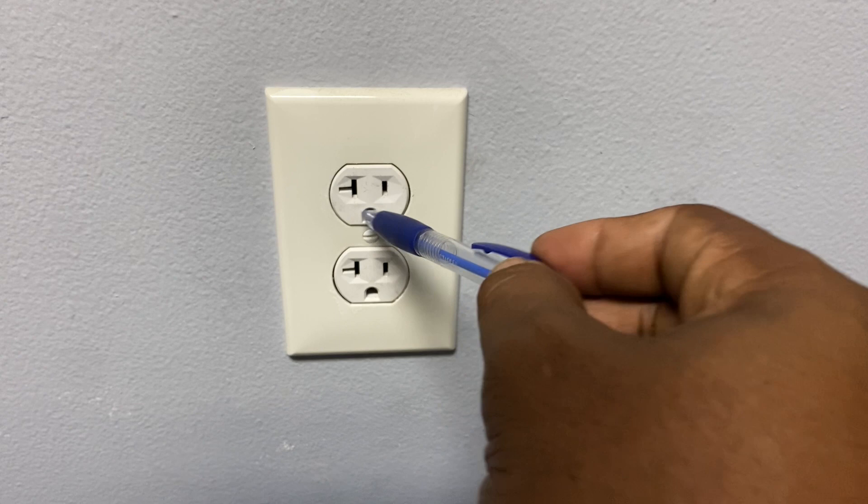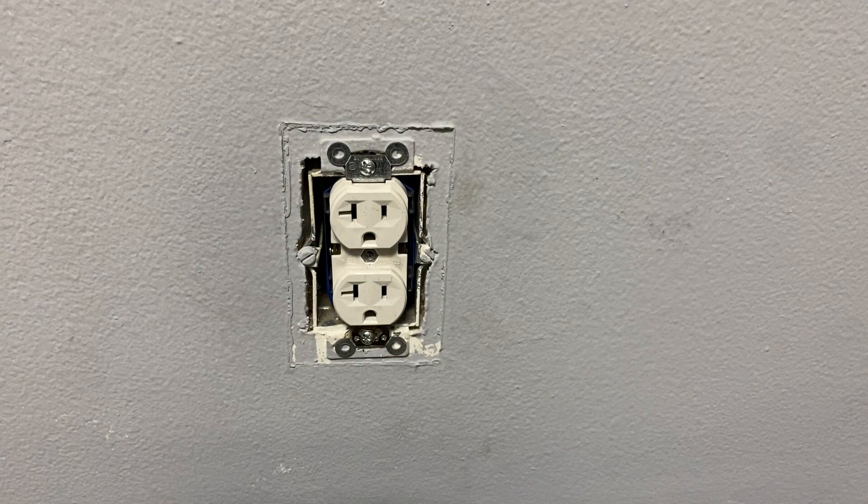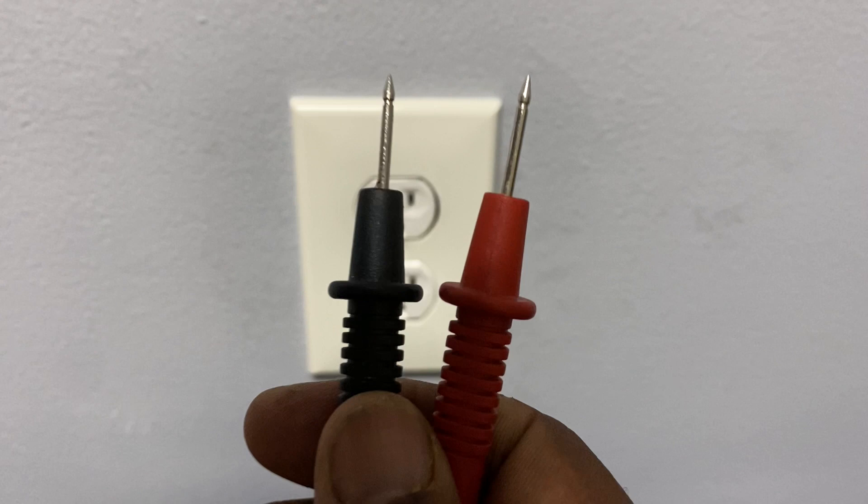In older homes, you only had two slots — the hot and the neutral — but those aren't really allowed now. There has to be a ground to provide a path back to the source. This socket has a metal casing, but nowadays they also have plastic housings for the socket.